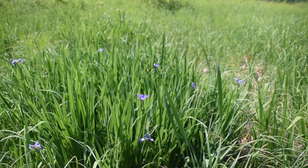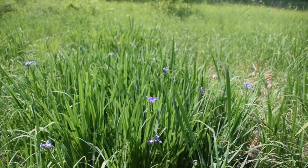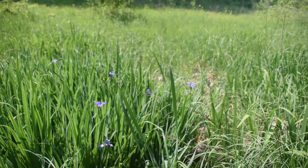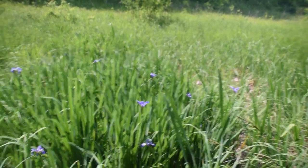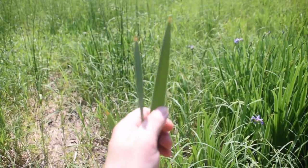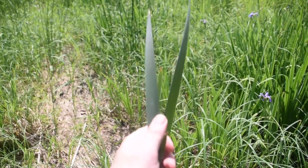Another major difference between these two is not only their flowers — you can obviously see the purple flowers of this blue flag iris, and cattail has a very distinct corn-dog-looking flower — but also the height. Blue flag iris will generally only grow around three and a half to maybe four feet in height, versus cattails, which are already about four and a half feet here but can get much taller — about six to seven feet. So the height difference is something else to pay attention to.